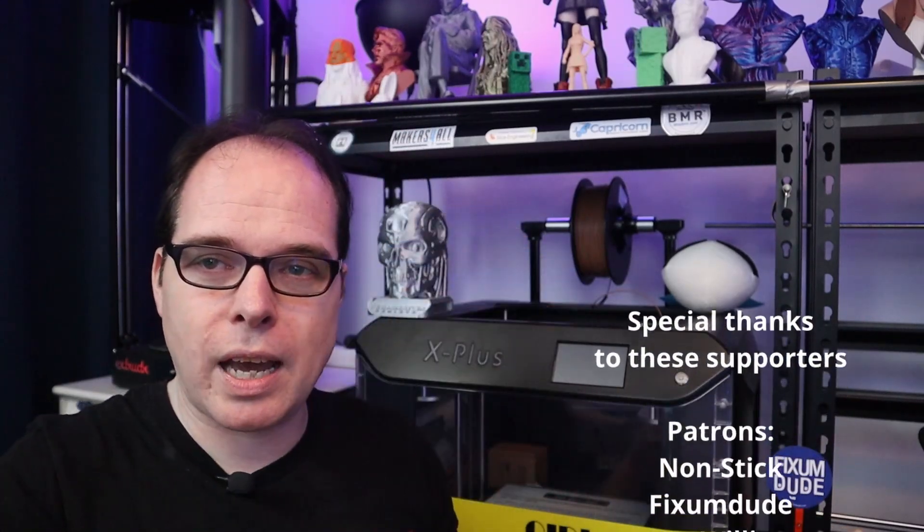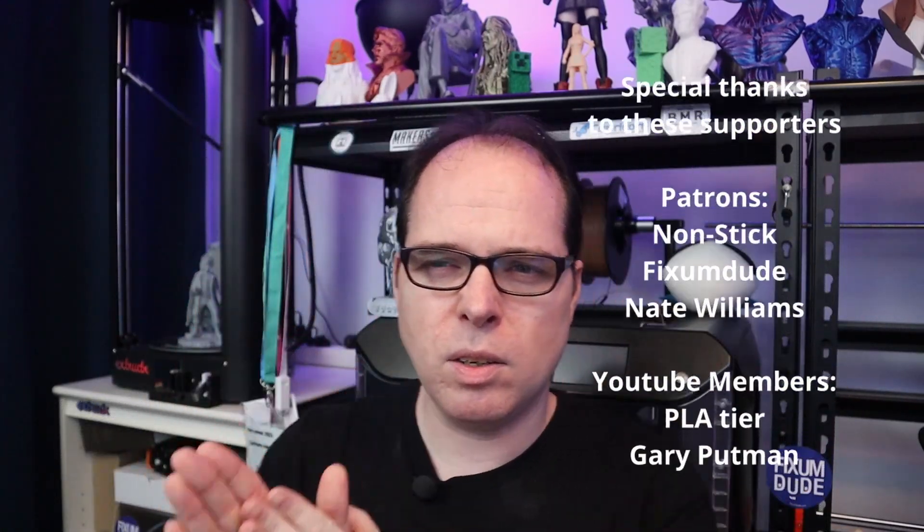If you are still watching this video, thank you — you are amazing! Did you know there are several ways to support this channel? I have a Patreon site — the link is in the description. You can also do YouTube memberships and your name will be added here. There is also a Thanks button where you can support me just one time. And if you don't want to support this channel financially, that is okay too.